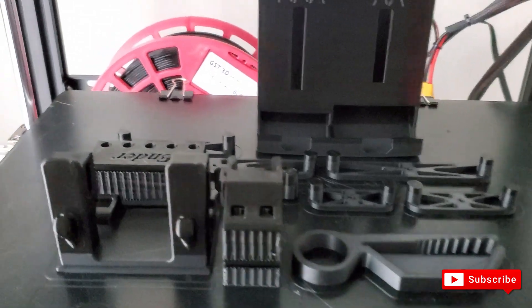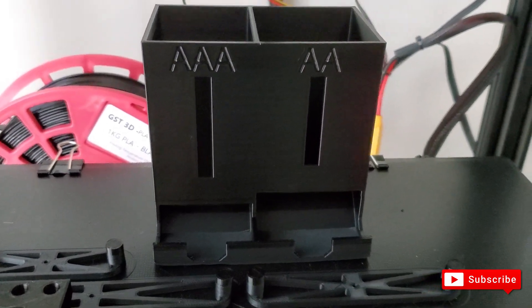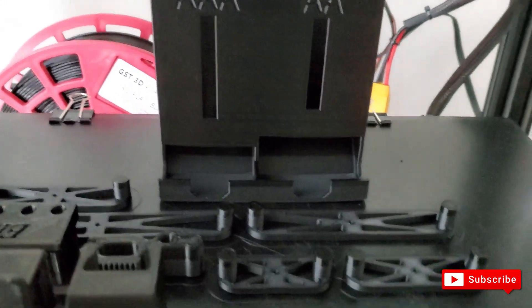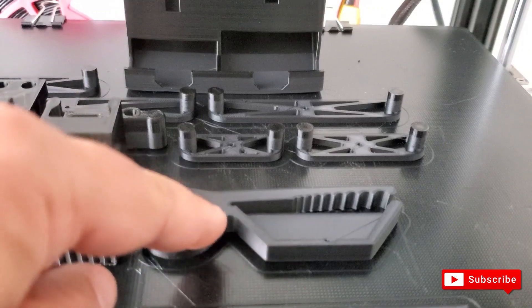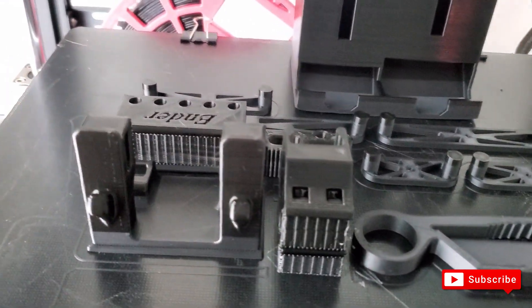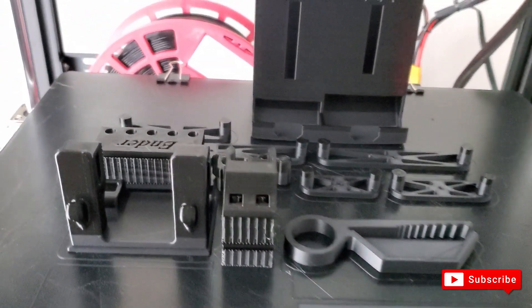These are the final prints and some of the items I printed — I just wanted to show you the quality. This right here is the tower to put in the batteries. This is for two-by-fours, to be able to measure the center of a two-by-four. This is a wire stripper. And this is to hold items for soldering. They came out very good — the quality of the filament is great.